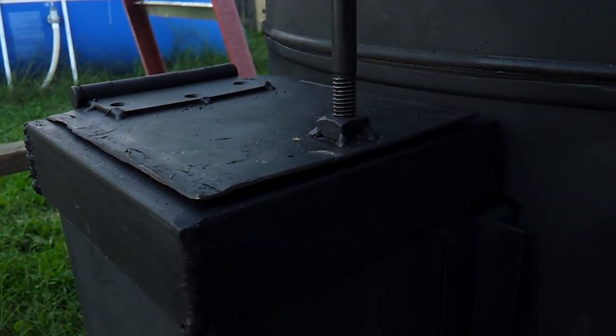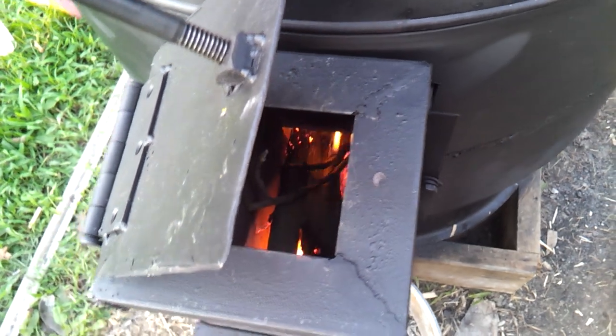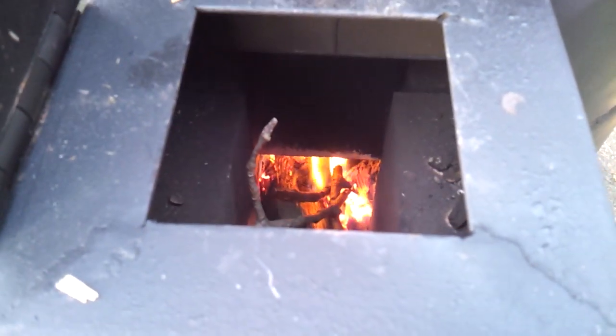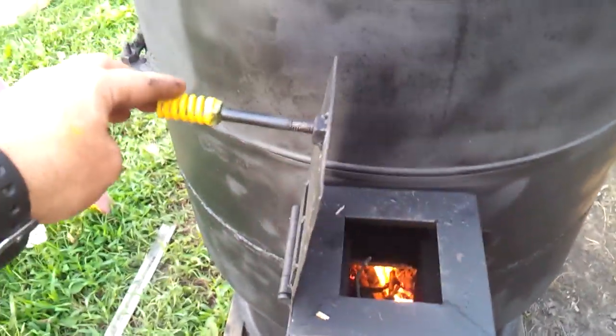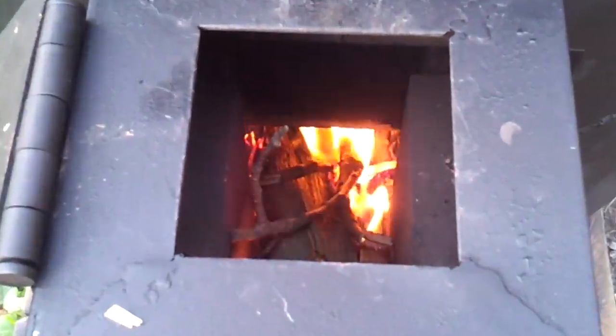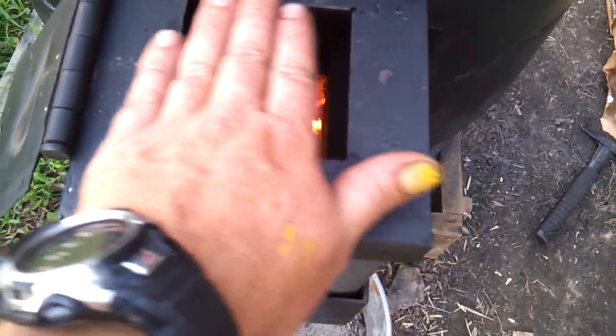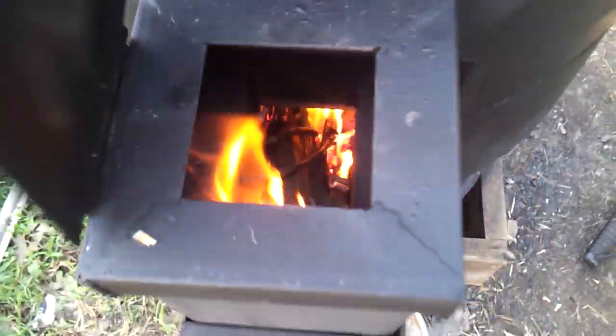I've got just a smidge of a gap there and no smoke coming out of the chimney. Let me open this up slow — there it is. The spring works out fine; it keeps the heat off. If I slam it open, it kind of dampens it — it's cool. I don't want to get the camera right in the fire there, but I've got my hand right above it and all the air is going right in there. I'll close that back up.